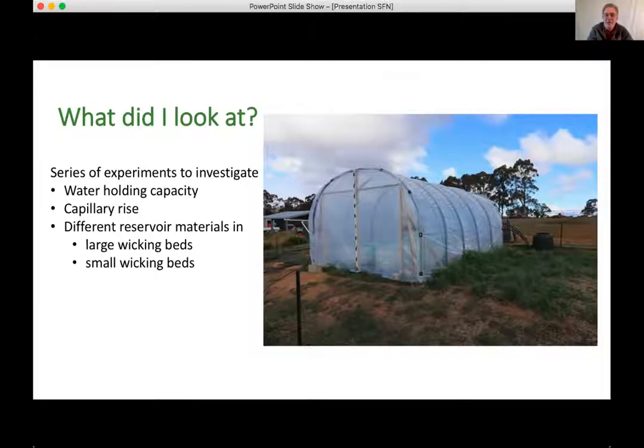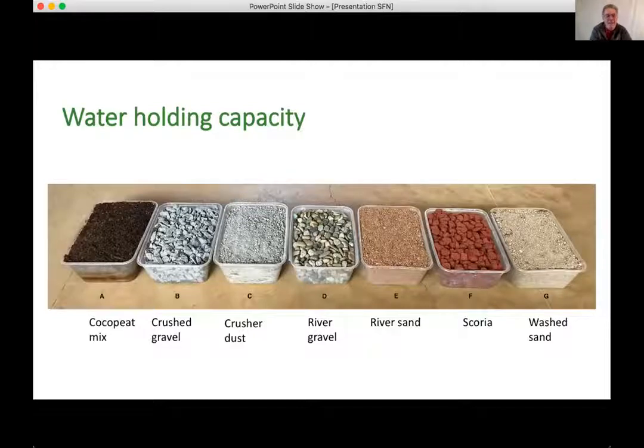There was a question about whether hydroponic or wicking beds tend to have better yields. I haven't seen research comparing them directly. Hydroponics, certainly in a commercial setting, is managed very tightly for moisture and nutrients, and probably achieves better yields because of that close management. However, hydroponics requires a lot more energy, management, and maintenance than wicking beds do — but it's not something I've investigated in detail.